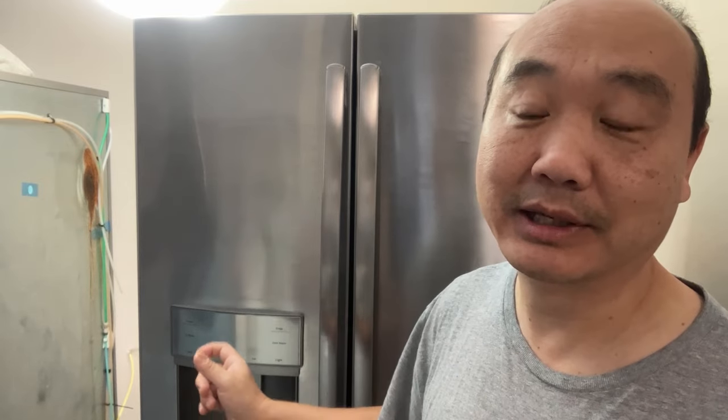The water problem was related, and the light problem — think about it. The light problem, the water problem, and the door alarm problem — it's the same problem. What it was for me is your refrigerator's telling you something. When the door alarm goes off, it thinks the door is open. So obviously the first thing you want to do is look at the door contacts — the light switch contacts.